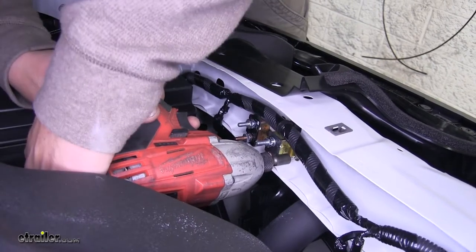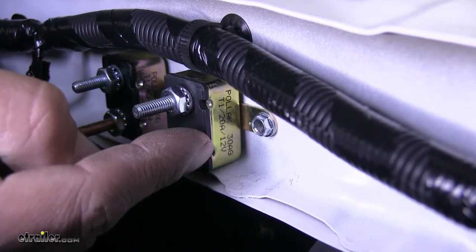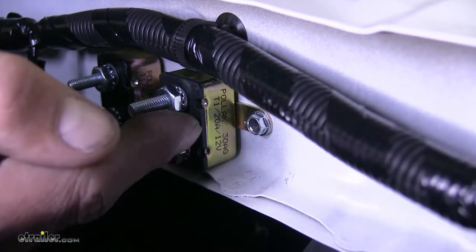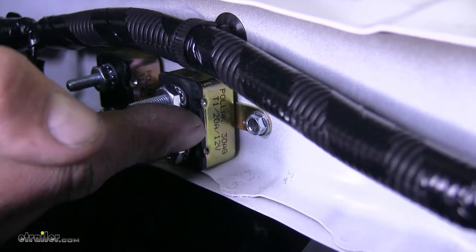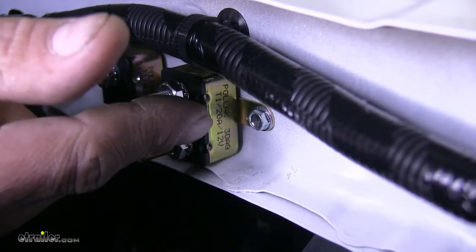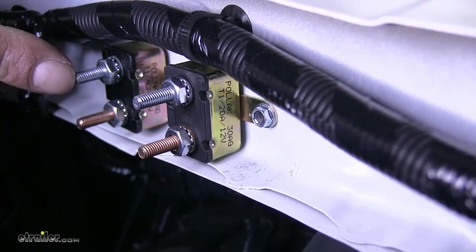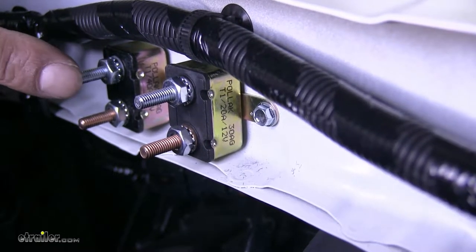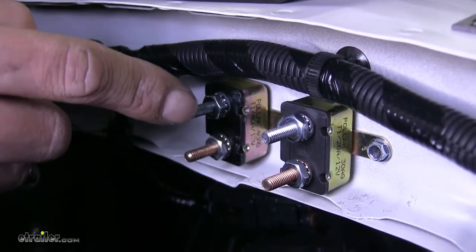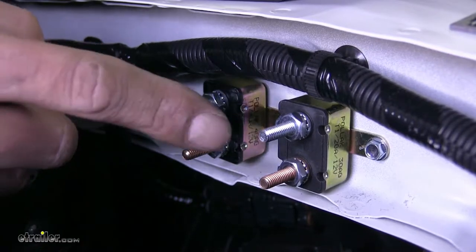Put the final screw in holding it all in place. On the side of our breaker we're going to have some writing with the rating for the breaker itself. This one mounted towards the center is going to be a 20 amp breaker for the brake controller itself. If you're using it for more than two axles, put the 30 amp in, but our Odyssey is only going to be pulling a double axle trailer so we use this 20 amp breaker. The other breaker is going to be a 40 amp breaker for the power source back at our seven-way connector. Make sure the black wire coming from the seven-way connector at the back is hooked up to the 40 amp breaker and don't get them mixed up.